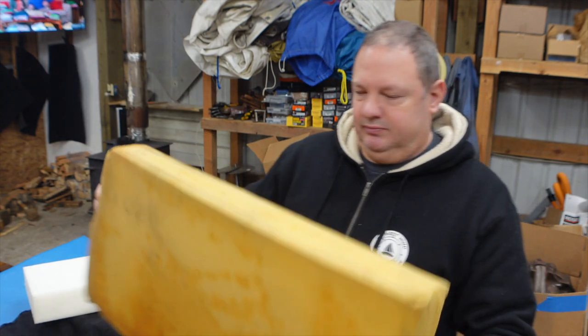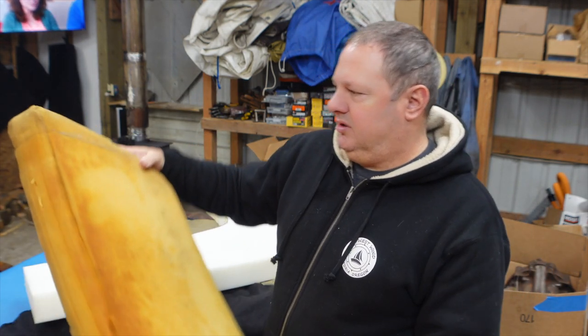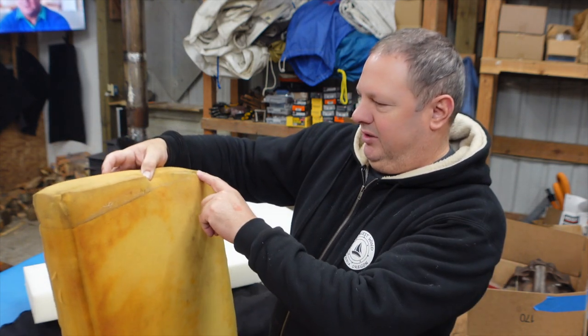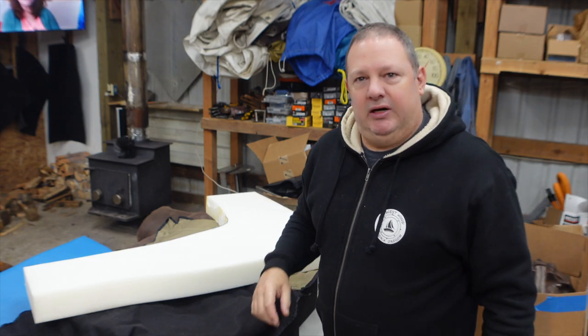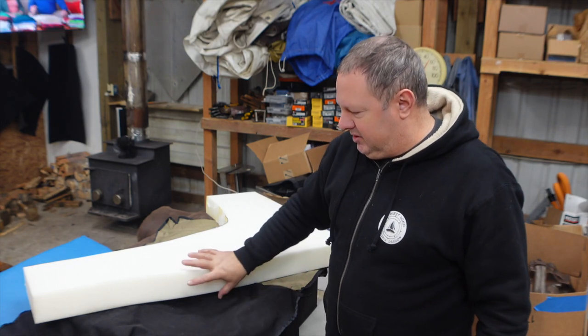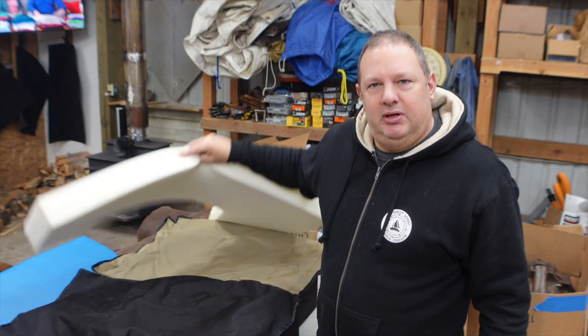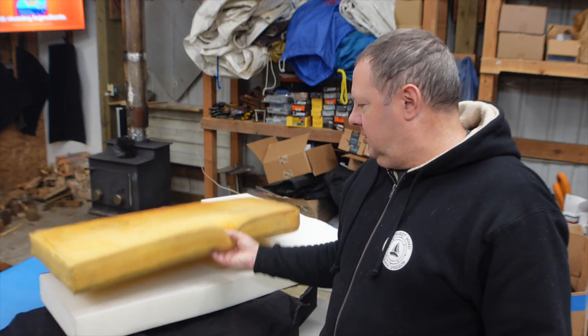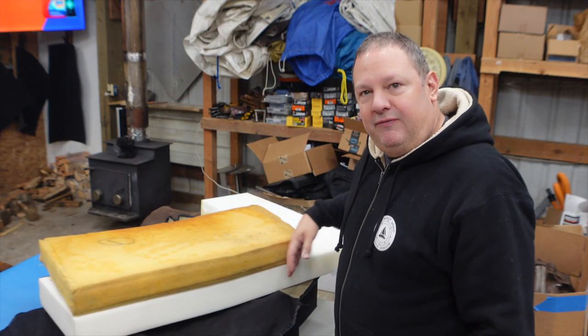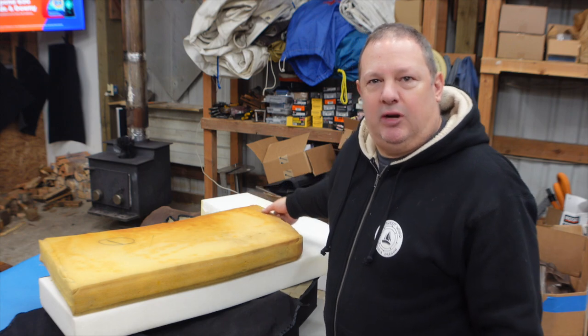Here's my old foam, it's kind of nasty — you can see someone actually glued it together right here. I went to Fred Meyer or a sporting goods store and just got myself a piece of cheap camping foam. I put the old piece on the new piece of foam and just traced it with a Sharpie. Let me show you how I cut it.